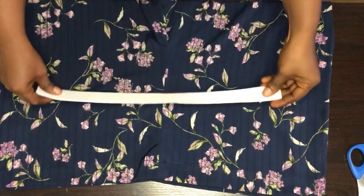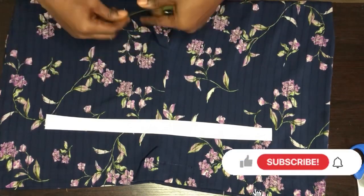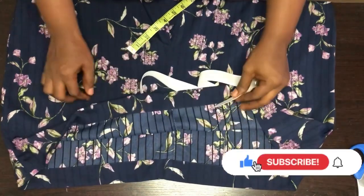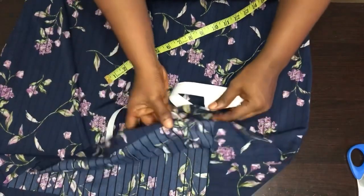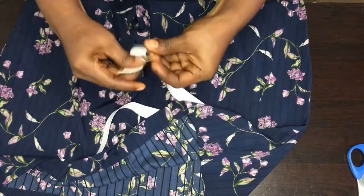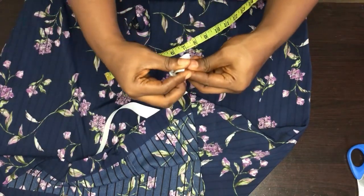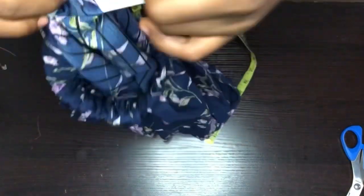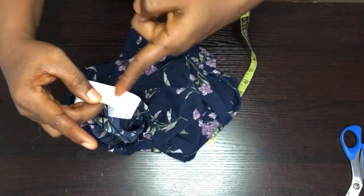Now we have to fix in our elastic to the waist of the shorts. The width of my elastic is 1 inch and the length is 17 inches plus joining allowance. I'll be using my loop turner to pass this through the short. When you're done passing the elastic, you put the elastic this way and sew on the edge.